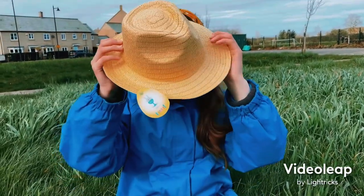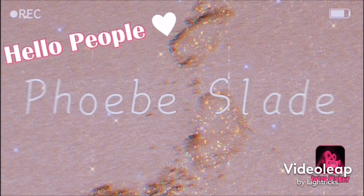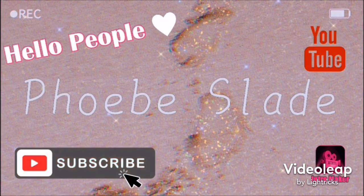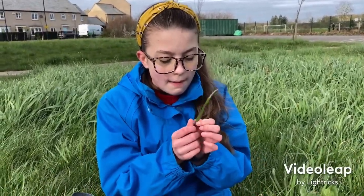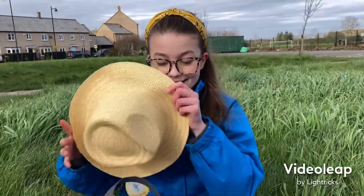I'm making an Easter hat. Hey everyone, welcome back to this channel. Today I am going to be making an Easter hat.